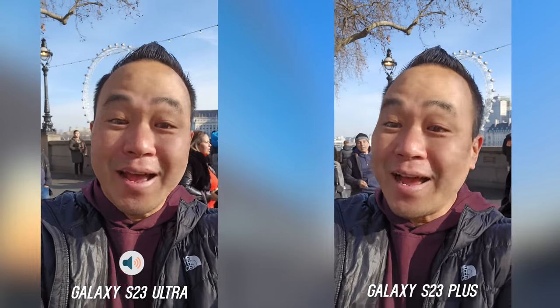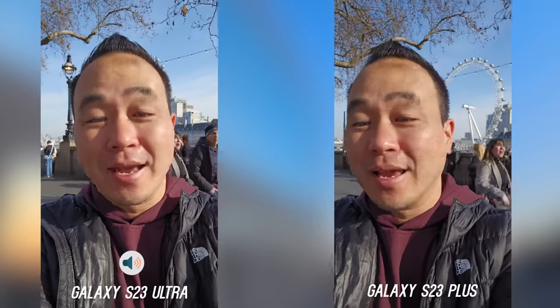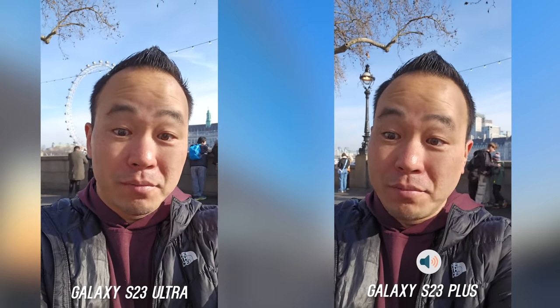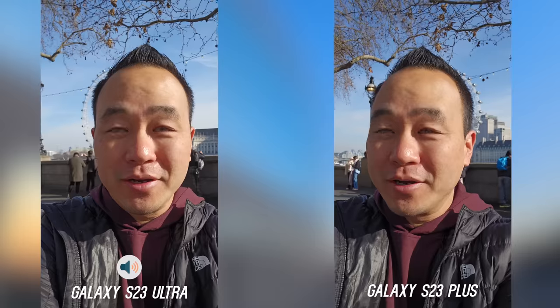What's up everybody, this is Danny and today I'm in London doing a camera comparison between the Galaxy S23 Plus and the Galaxy S23 Ultra. I know a lot of people wanted this because some people just like the flatter display and they want to see if they can save some money with the S23 Plus. So let me know what front-facing camera looks better and let's test this in every condition.